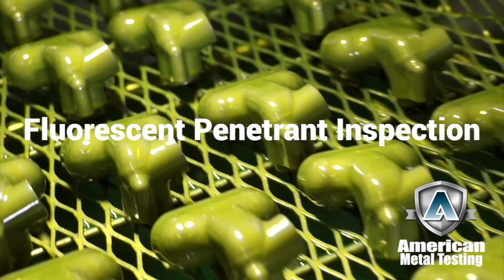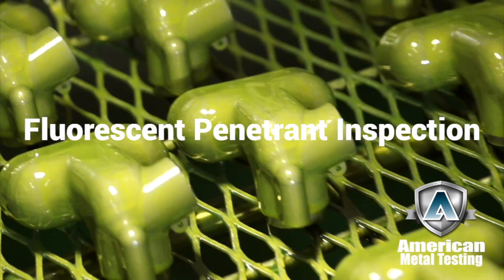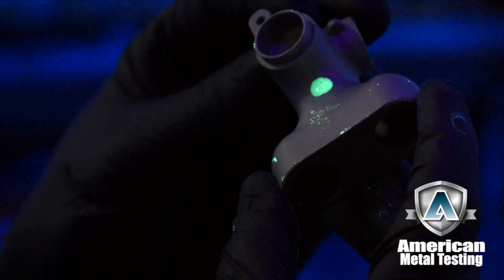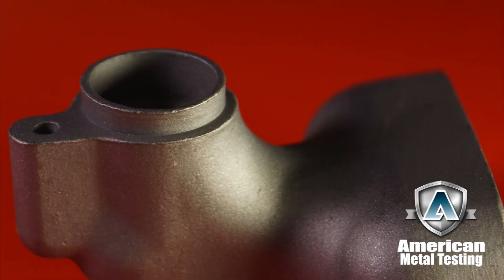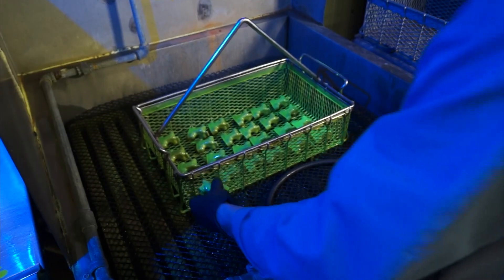We offer three methods. The first method is fluorescent penetrant inspection. This method will locate any defects open to the surface. Fluorescent penetrant has a very strict process and it starts with first preparing the surface by cleaning. We have to decontaminate the surface, because contamination will not allow penetrant to find the defects open to the surface.